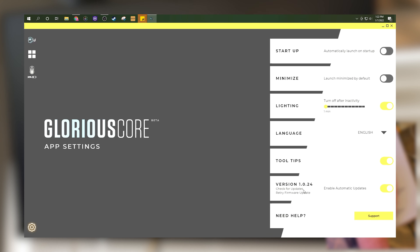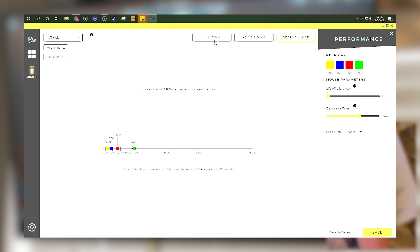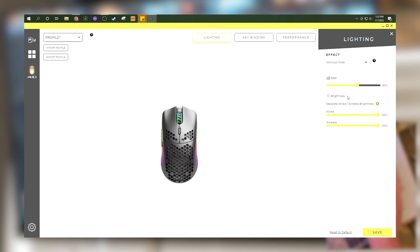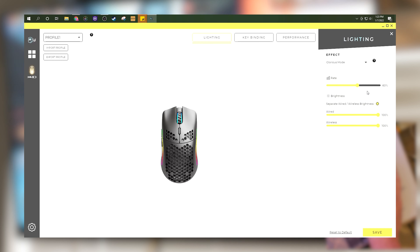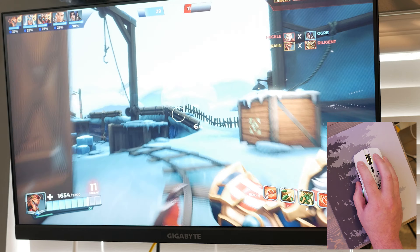The battery lasts up to 71-plus hours if you're not using the lighting functions. You can also configure it so that in wireless mode the lights are off, and when plugged in the lights come on — which extends battery life. Or you can set it vice versa, no lights all the time, or full lights at max brightness. You have the ability to change that. The battery life compared to some other mice does feel a little on the lighter end, and I imagine putting a bigger battery in would affect the great weight of the mouse.